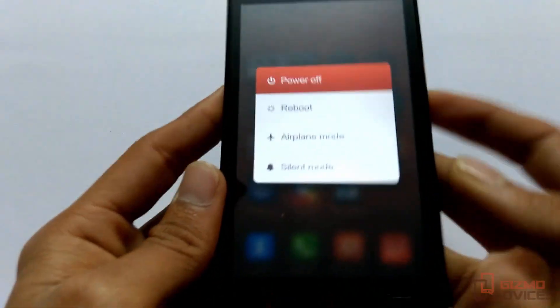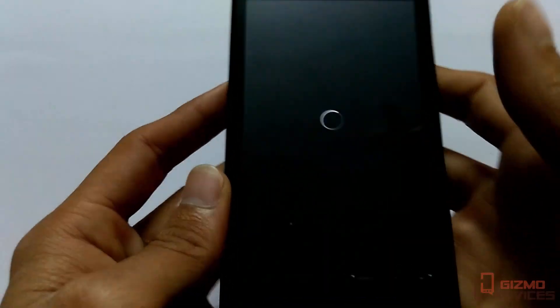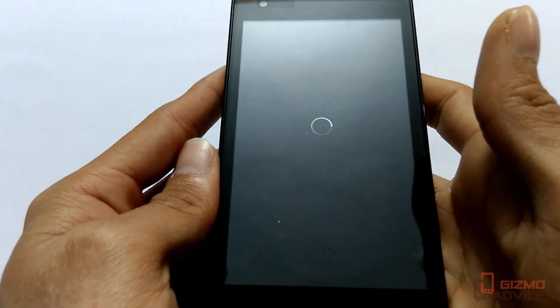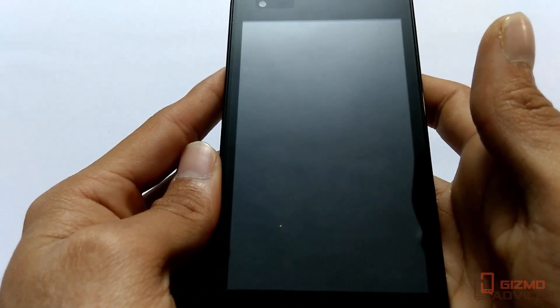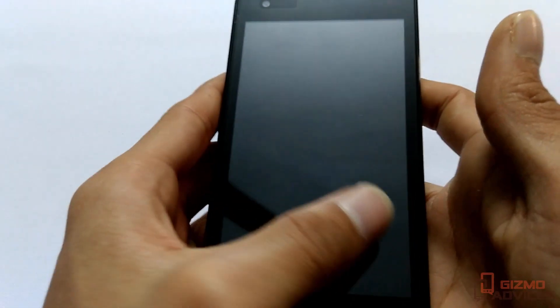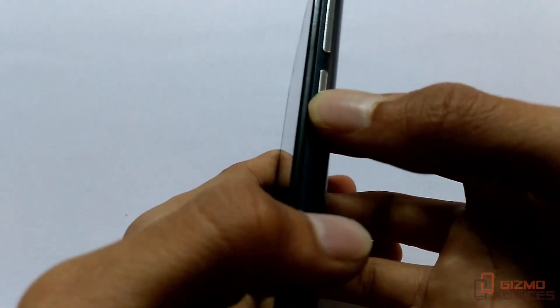Power it off by long pressing the power button and tapping on power off. Once you get the haptic feedback, press the volume up and the power button at the same time.